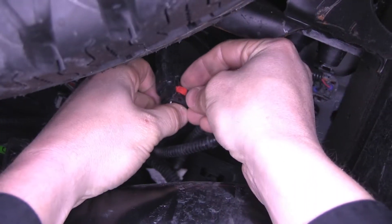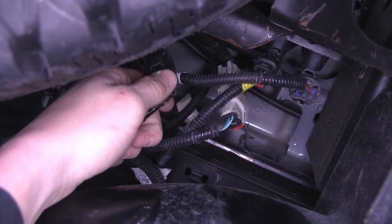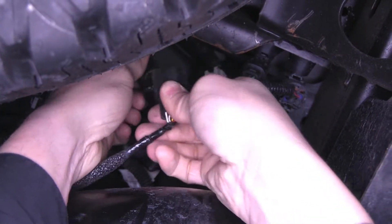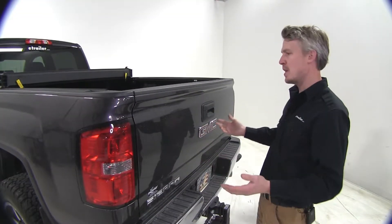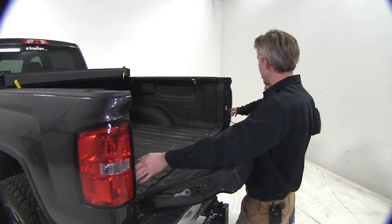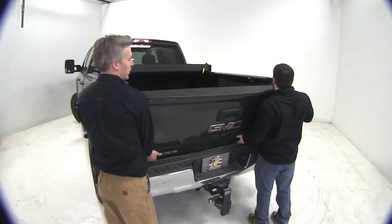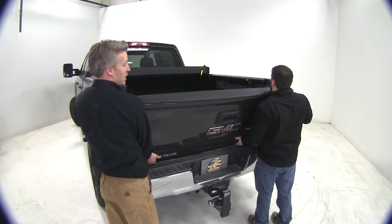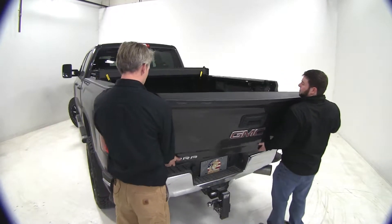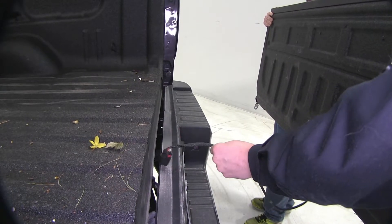To disconnect it, we'll pull out on the red tab — if it comes all the way out, that's okay. Then we're going to push down on this tab and just pull it apart. Now we can grab an extra set of hands and remove the tailgate. We'll drop it down and disconnect our safety cables. With those cables disconnected, we can raise it back up slightly, lift out on the passenger side, then pull out on the driver's side. As we walk away with the tailgate, we'll guide that backup camera wire out of the hole.